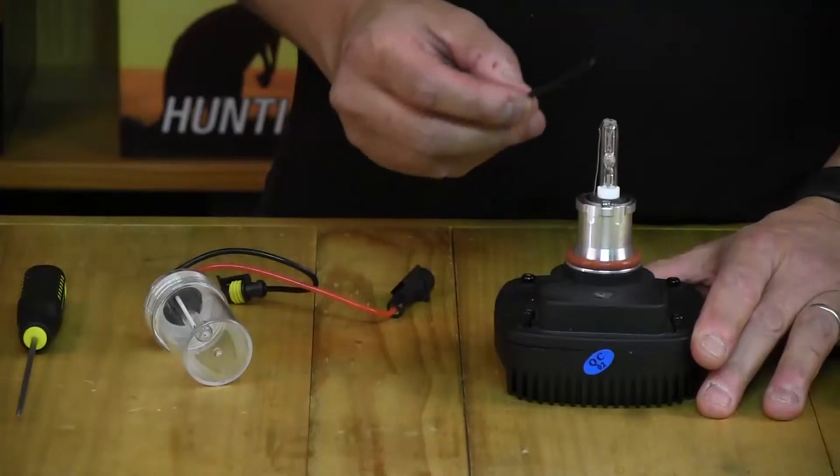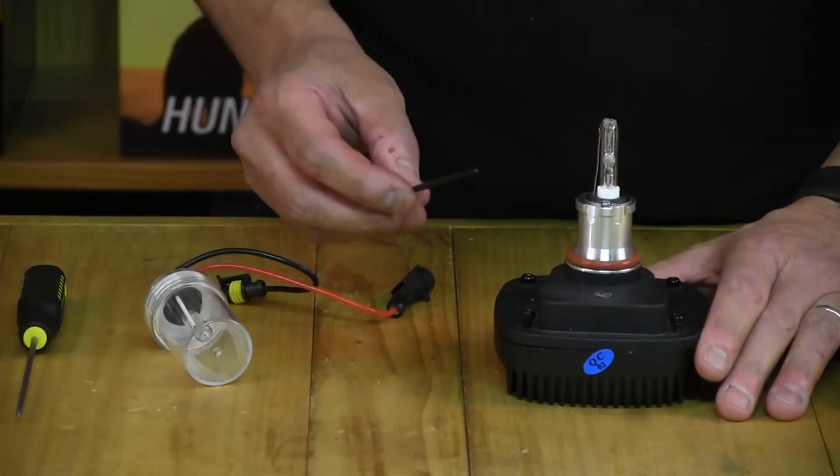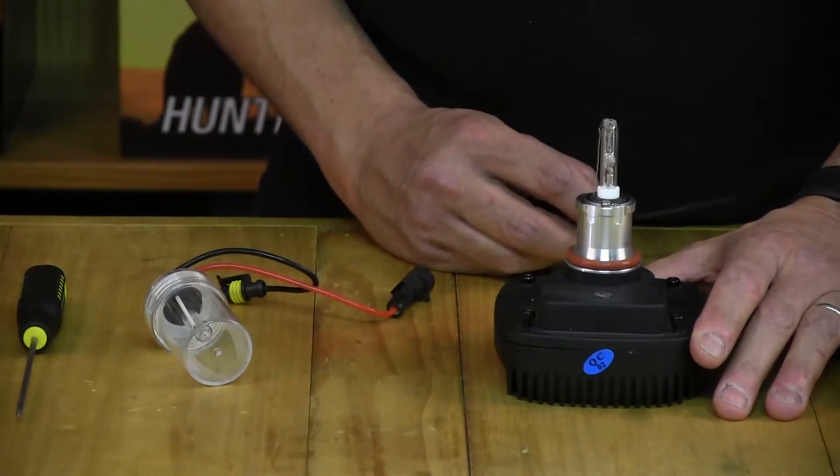Once you remove the ballast and the bulb from the light, the next step is to remove the four allen screws using a small allen key.